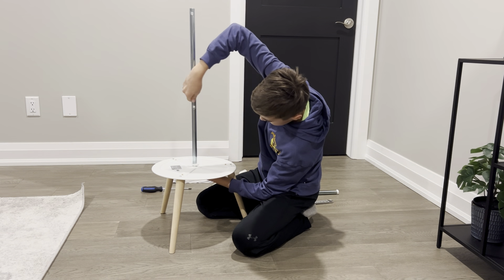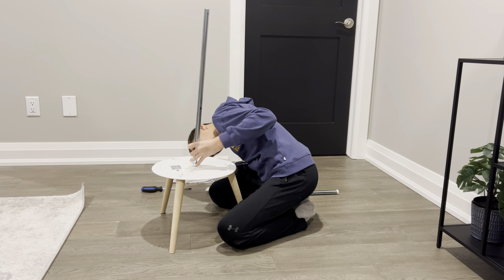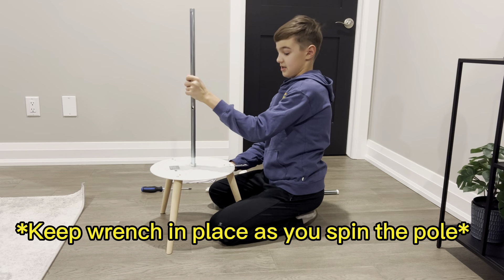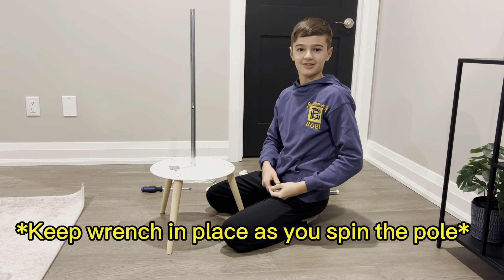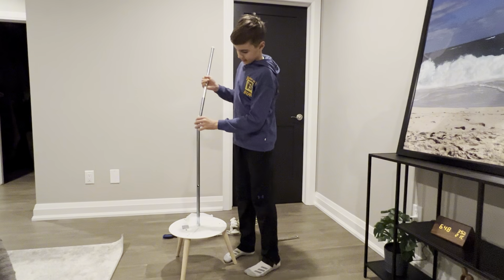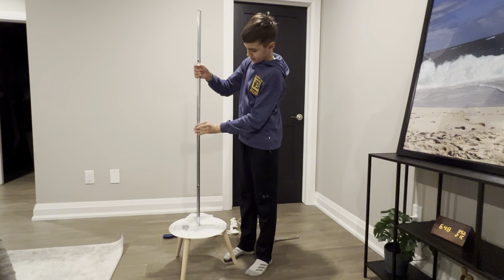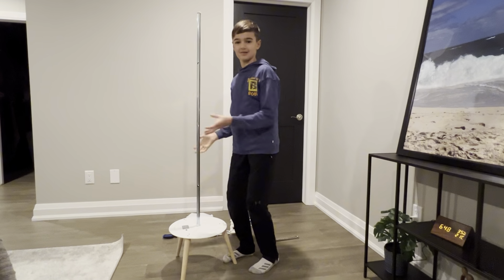Once you get a little further into tightening, it's going to be a bit trickier, so grab your wrench — it will make it easier. You just have to hold it and it'll be nice and tight. Next, grab the other pole here; you can see there are two holes that line up perfectly. You don't even clip it together — just lightly wiggle it a little bit and push it right down into place. And guess what? We're halfway done.